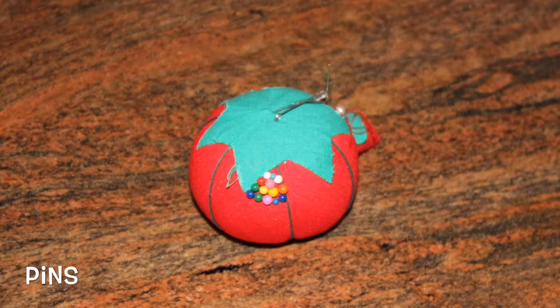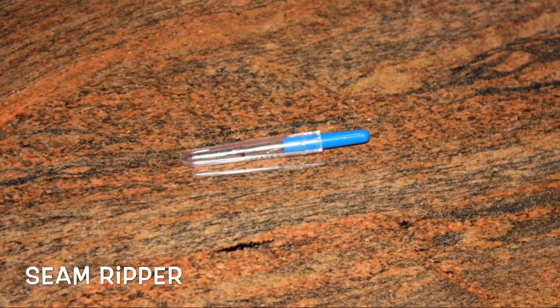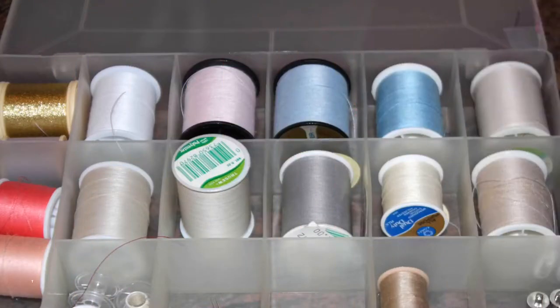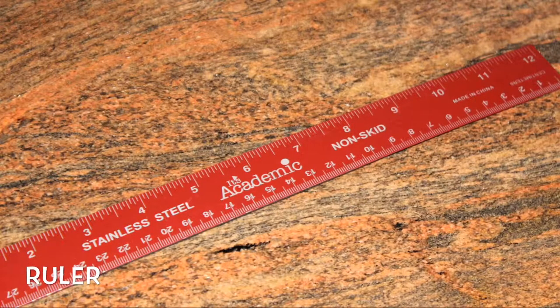A pin cushion and pins. A seam ripper in case you make any mistakes. Different colors of threads that will match your fabric. A ruler to measure your pattern.